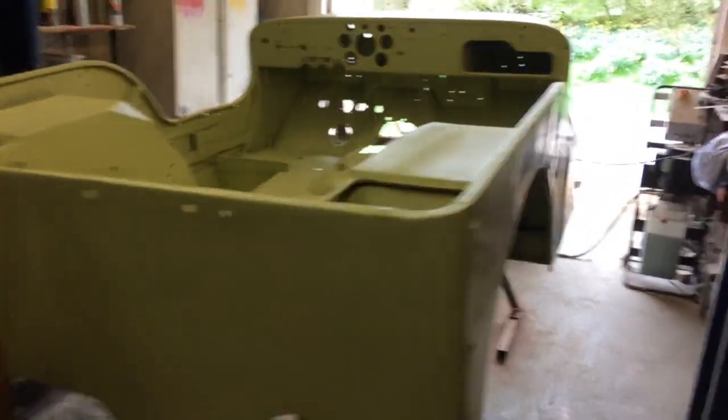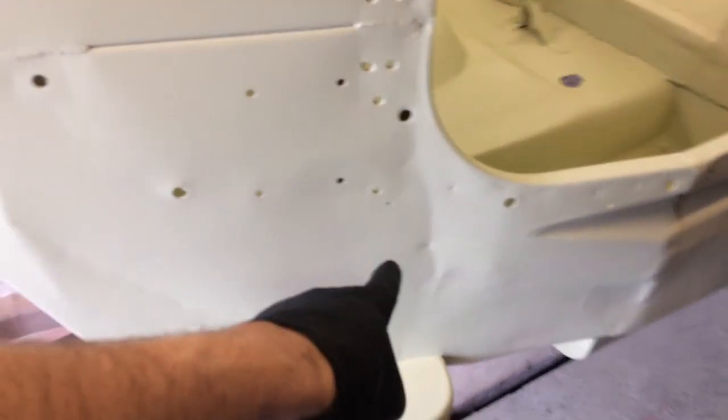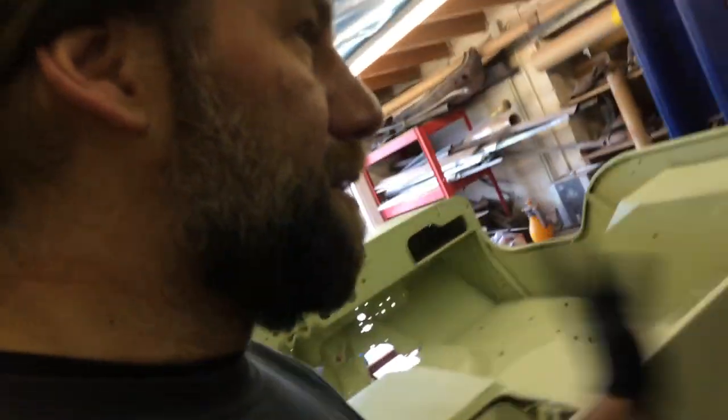Hello, it's been a while. We've been dealing with the body of the Jeep, which was absolutely knackered, so we've been filling bits and pieces around it. As you can see, there's still stuff to deal with, but we decided to just start spray filling it so we can see better what we're working with.